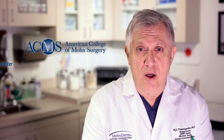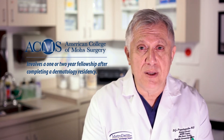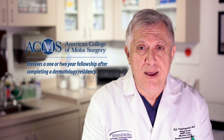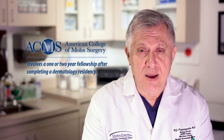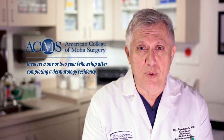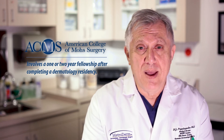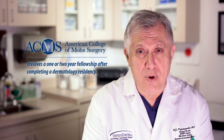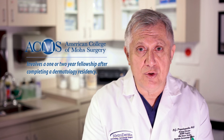That usually involves either a one or two year fellowship after you complete a dermatology residency. The training is intensive. It involves that particular individual doing thousands of cases during their fellowship, and therefore getting the proper tools, proper skills, and proper mentorship in order to be ready to do Mohs surgery the minute they finish that fellowship.